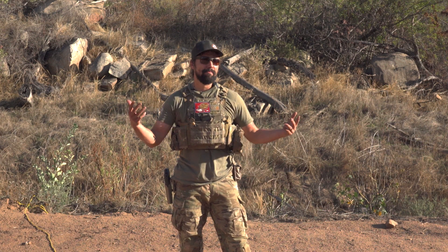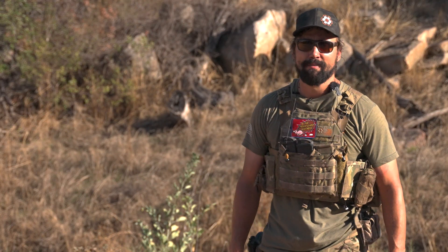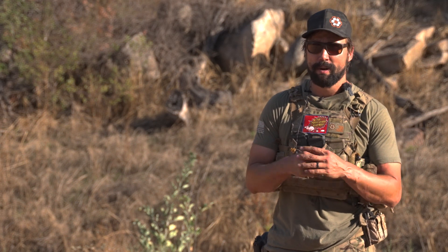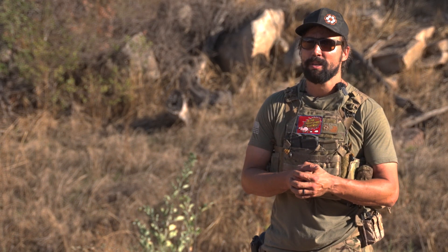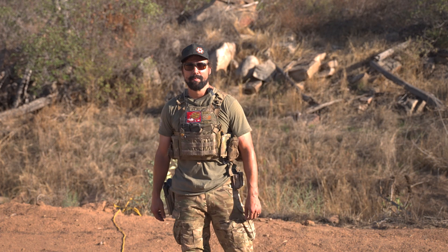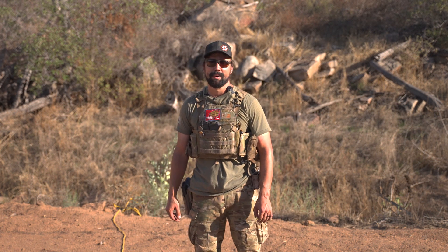Those are my top five combat pistol drills. I definitely try to use those as a warm-up any time I get range time. These definitely work for me — I think they cover just about everything you need to take a pistol into harm's way. Let me know if this works for you, hit me up in the comments, give me a like, subscribe if you haven't already, and I'll see you next time.